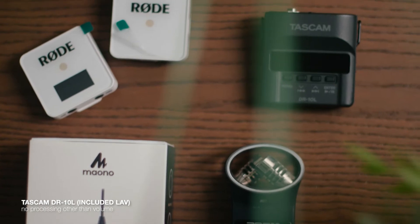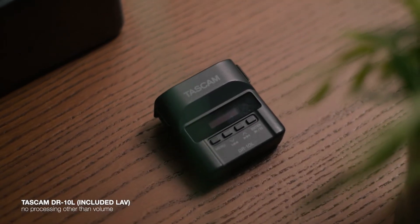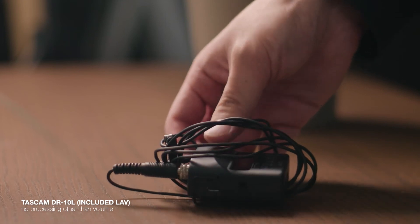After using the Zoom H1 for a while, you begin to realize that, though it's relatively small and technically pocketable, the Zoom H1 is kind of a bulky solution. Something like the Tascam DR-10L is actually a much smaller setup and though it seems much steeper in price, keep in mind that the DR-10L comes with both a recorder and a microphone. And right now, we're recording into the included microphone going straight into the DR-10L.